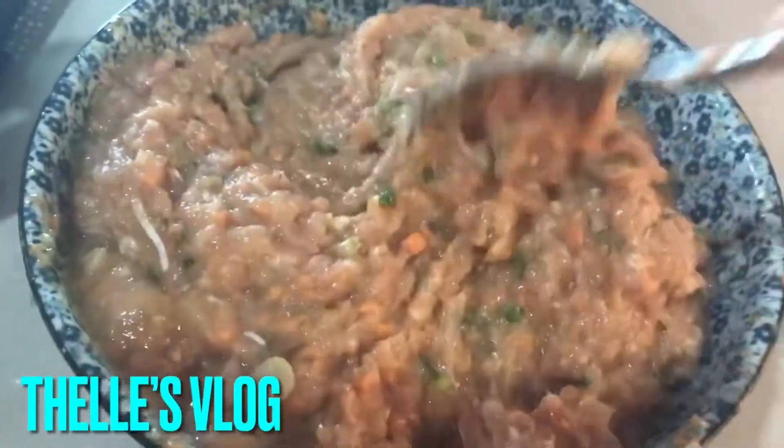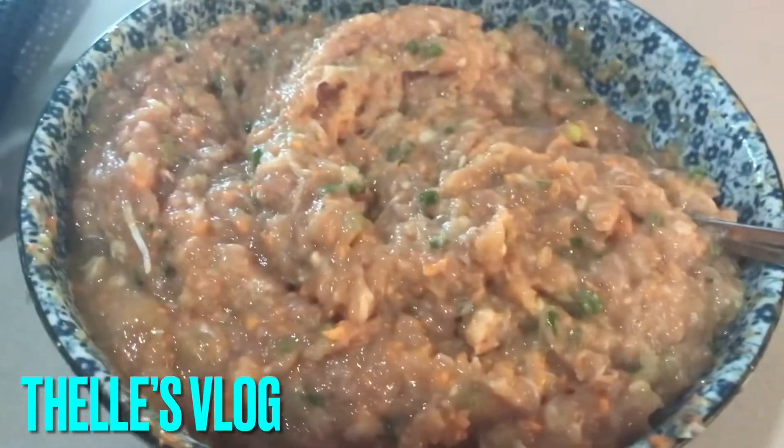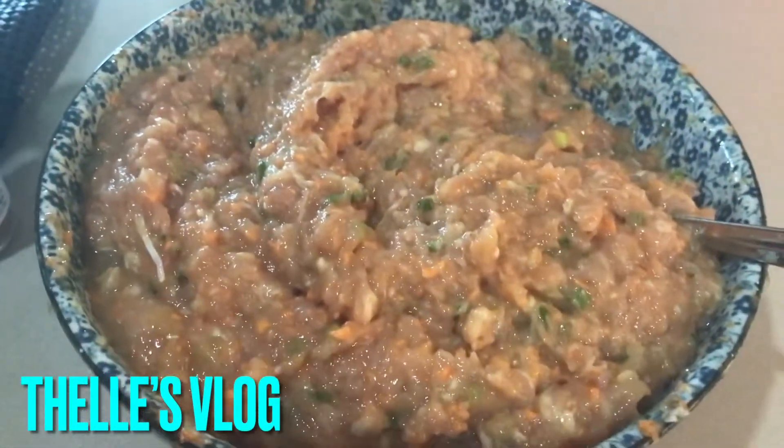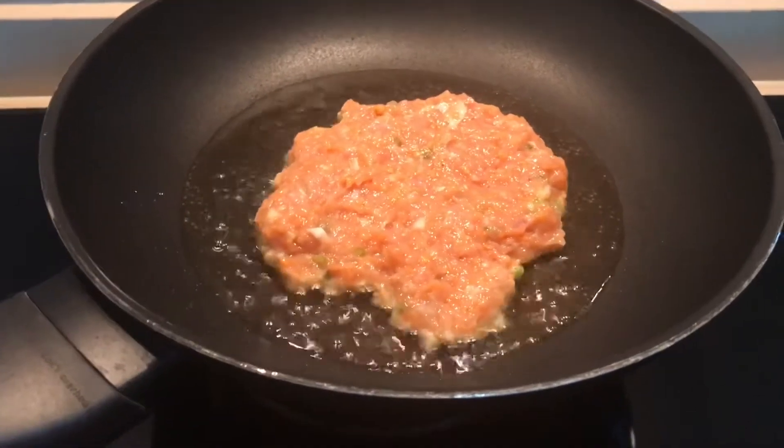And then what I'm going to do is deep fry. Then I'm going to fry and then later turn over.